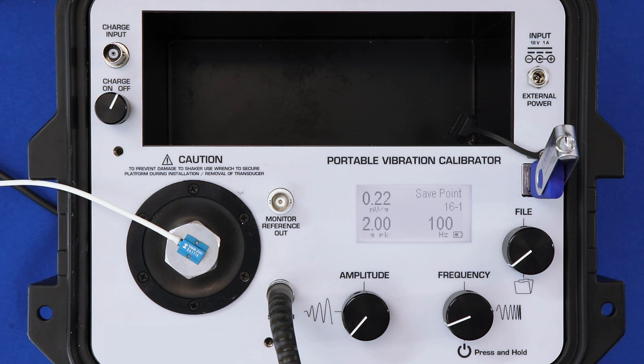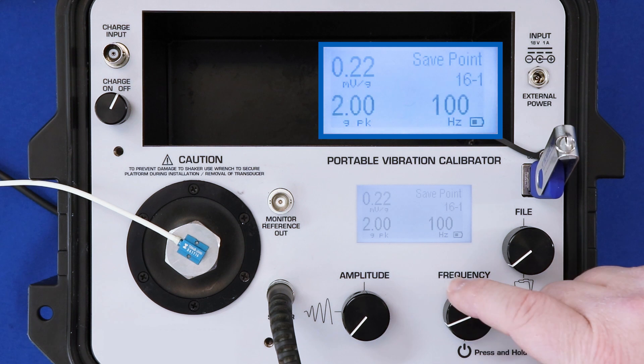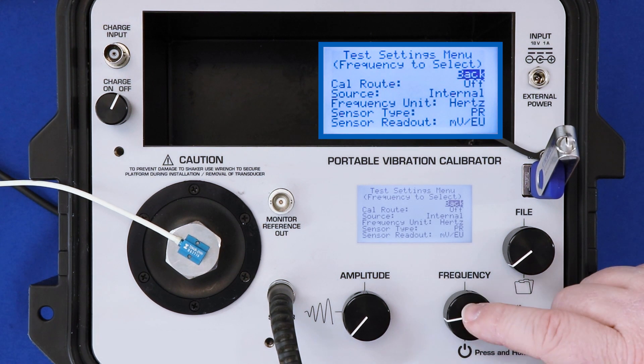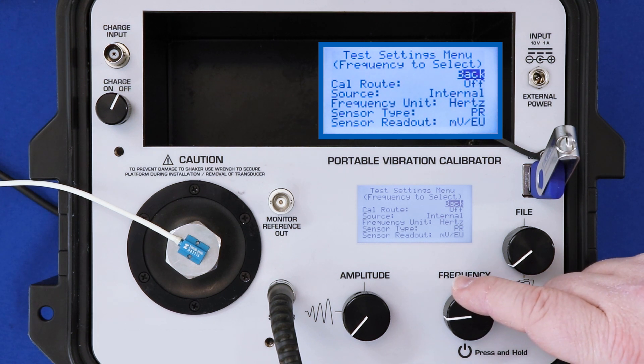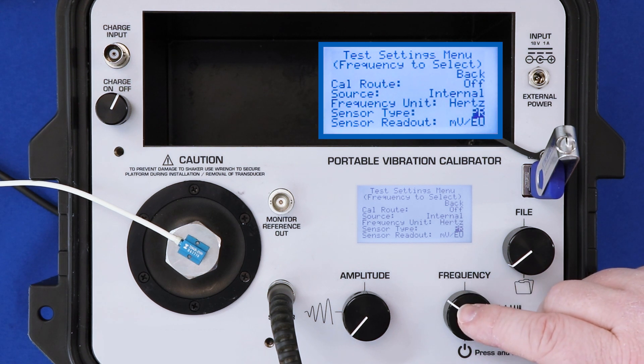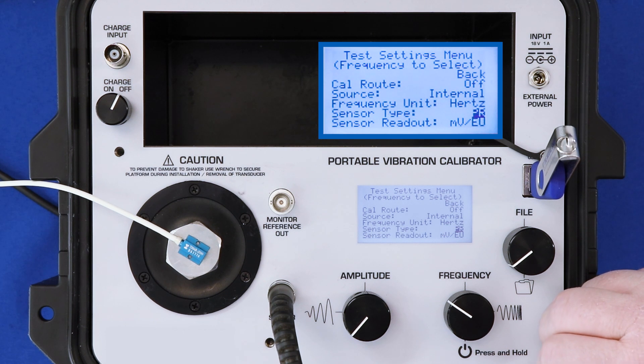Now that we've mounted our transducer and powered it with the signal conditioner and applied 100 times gain, we are ready to test. So in manual mode, the first step would be to select PR as the sensor type. To do that, you press frequency and go into the test settings menu. This pauses the shaker, and then we scroll down to PR as a sensor type. We land on PR again from ICP, charge, voltage, and modulated current.